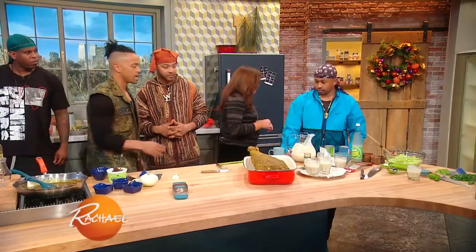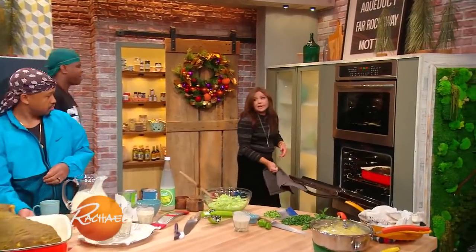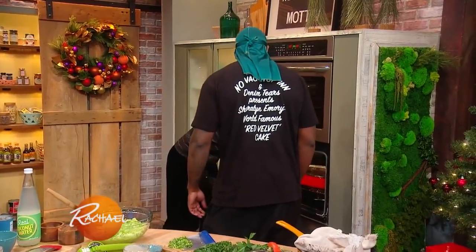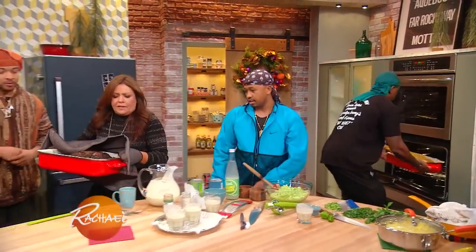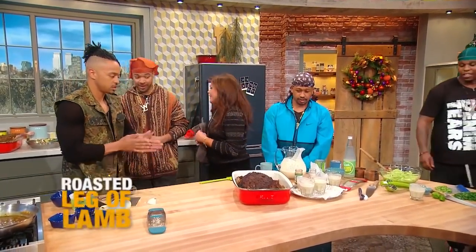We let the lamb marinate overnight in the fridge so the flavors can really seep in and layer into the lamb. Look at that, it's just a thing of beauty. And then we're gonna actually roast this in the oven at a really low temperature — around 200 degrees Fahrenheit — for about eight hours. We have one cooked off. Come to mama. Oh, that's a big baby. That's sexy.